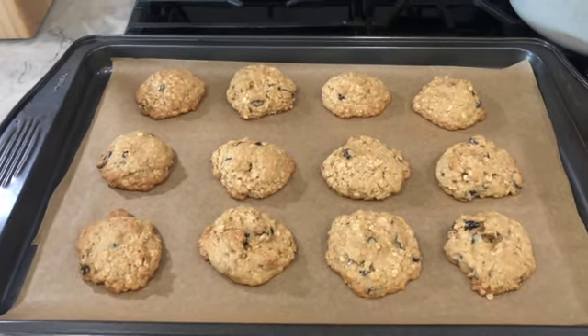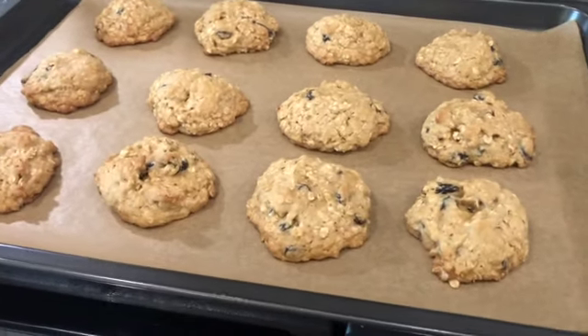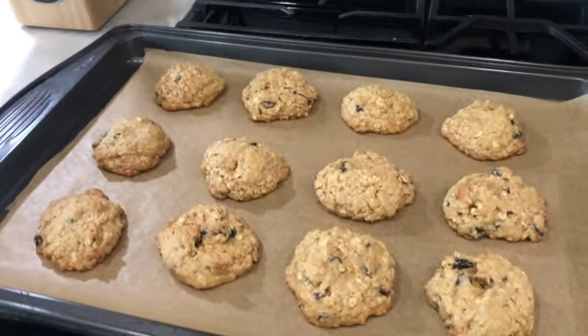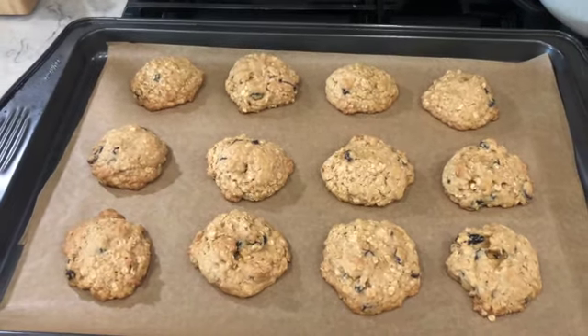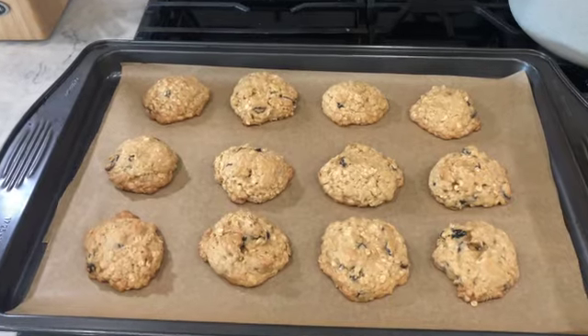They took about nine minutes — just nine. The bottoms started to turn a little brown so I took them out. Now I'm going to transfer them onto my cooling rack and we'll see what they look like.